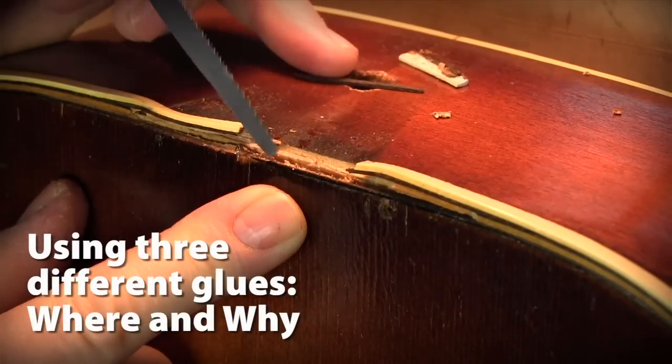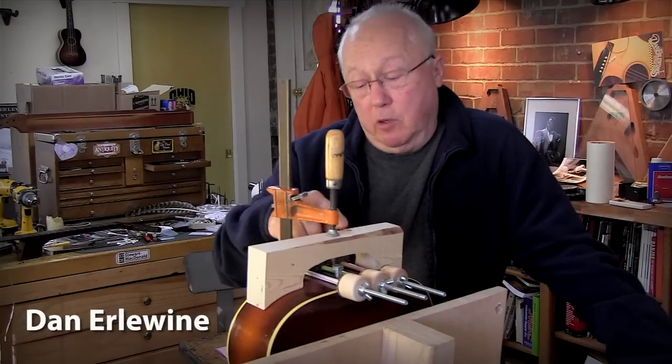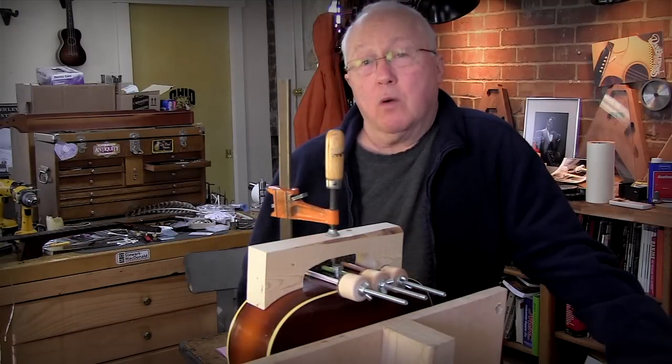Last night I cleaned out the loose neck block on this old Katie Luxe and I glued it up. I went to a good deal of trouble to make these cauls that are pressing the block into shape where I wanted it.